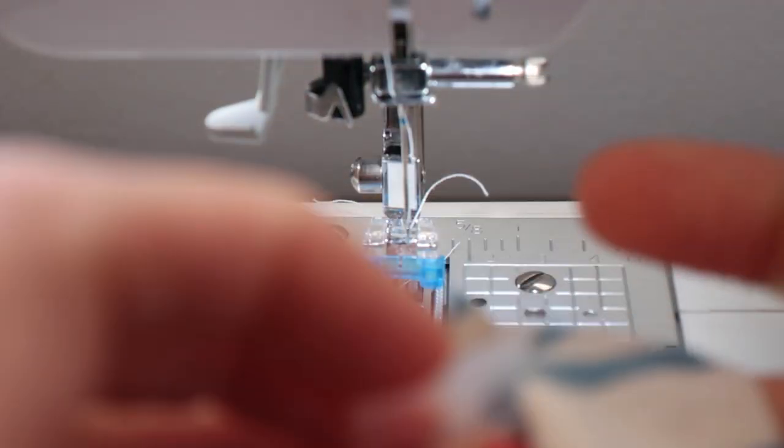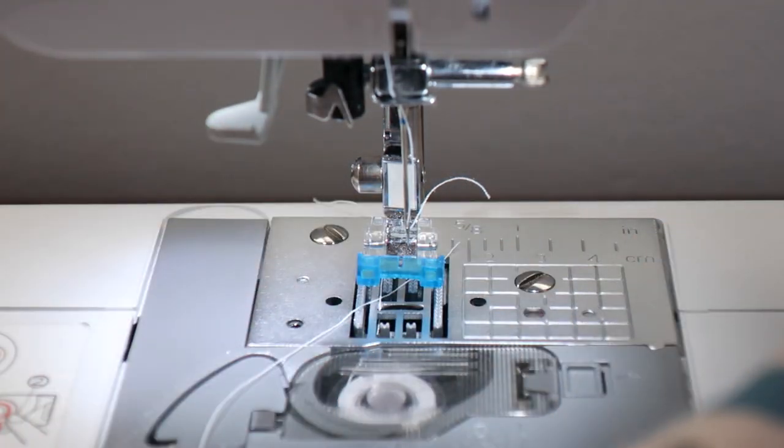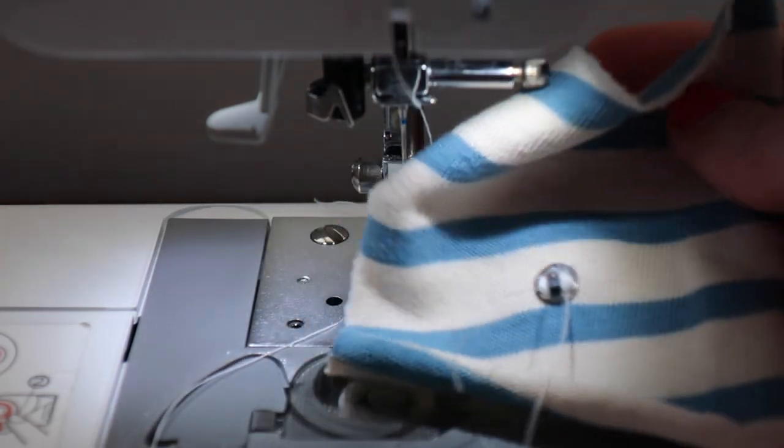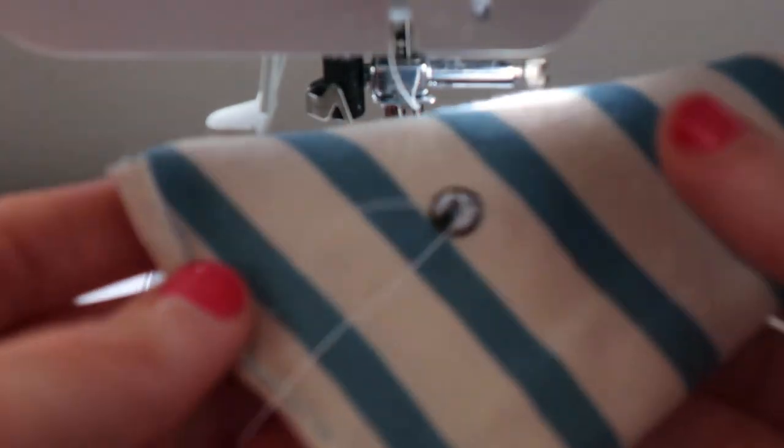Here's your snap. We'll take the tape off. And there it is — all done. So much faster than sewing it on by hand. I hope that you found that tutorial helpful. As you can see it's much faster to sew snaps on with a machine than by hand.